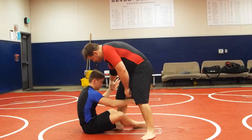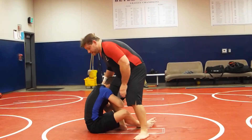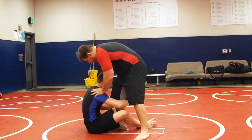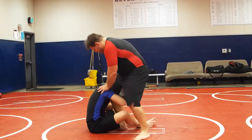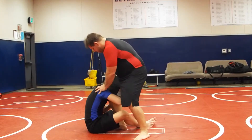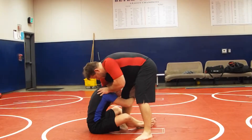So a little bit faster. Fighting the wrist. You can grab it here, and put it here.